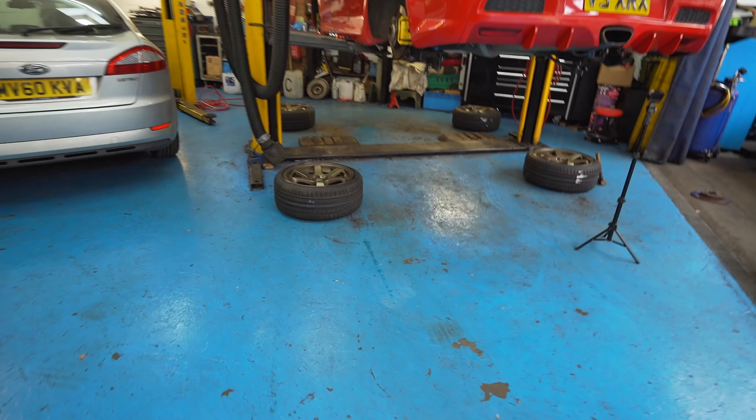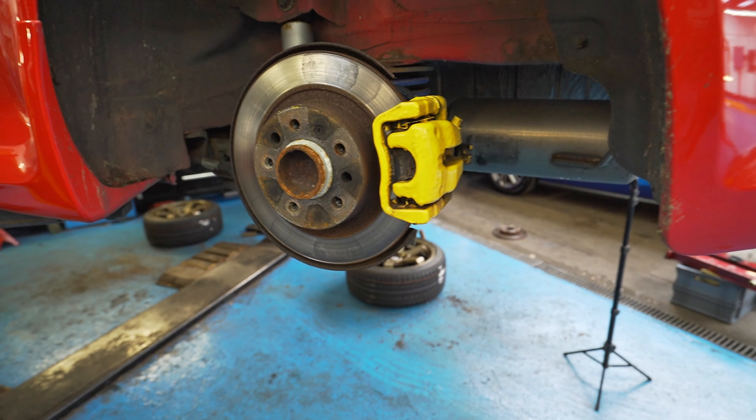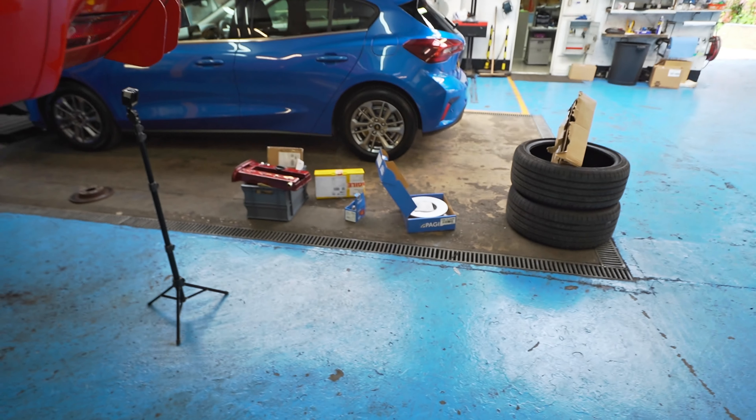That's all the tyres all done — just showing you the nice fresh rubber on the tyres. Now we're going to move on to the rear brakes, start stripping them down and get the new pads and discs on.